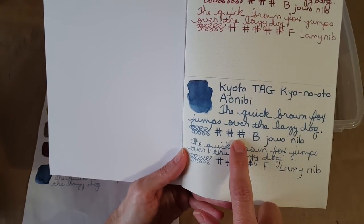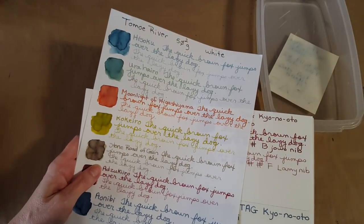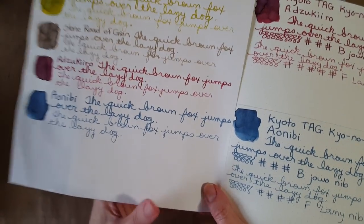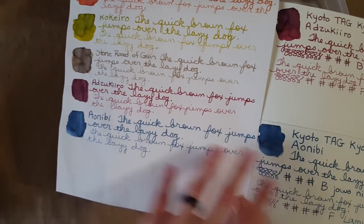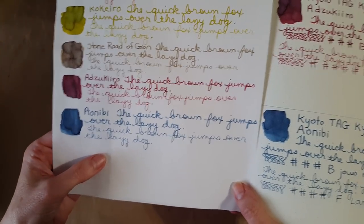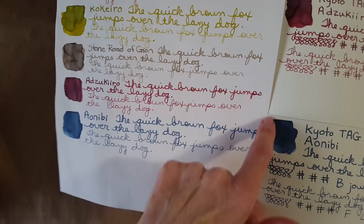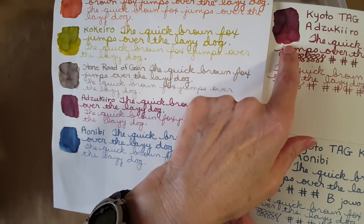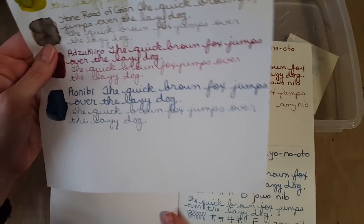You can see the broad nib and the Lamy fine nib. Let's hold up the first paper sample — the Tomoe River 52 gram white paper, which is a slightly different shade. Here it is in the broad nib and the Lamy fine nib. Both give some shading and edging, though it was a little more dramatic on the maroon colored one on the 68 gram paper.